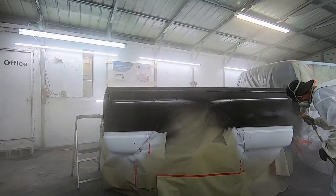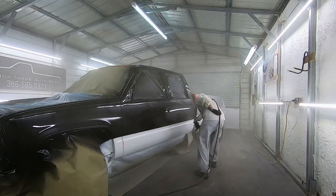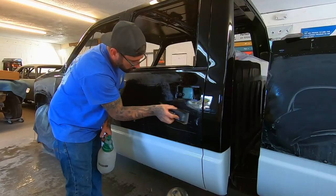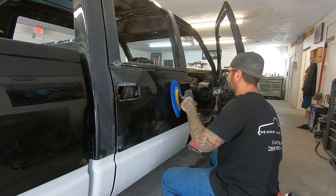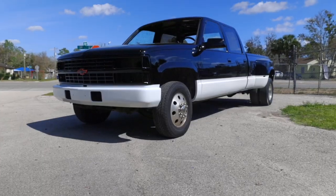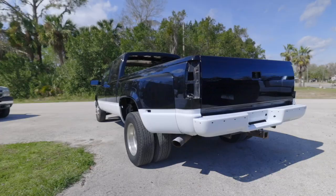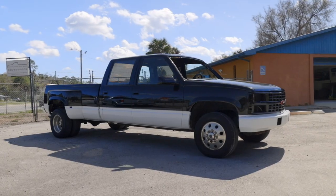This truck is long — it's a crew cab, long bed with the dually fenders — so there is a ton of surface area to cover and a lot of surfaces to keep flat. But he knocked it out of the park. If you've ever seen this truck in person or at a show, just look down the body line and see how flat all the panels are. I can't say enough good things about Mirror Image Auto Body in Bunnell, Florida. Recording this truck on a camera does not do it justice; you really have to see it in person to appreciate the work they put into this paint job.